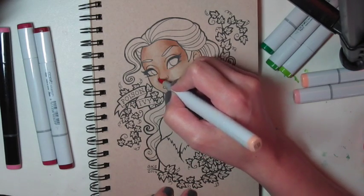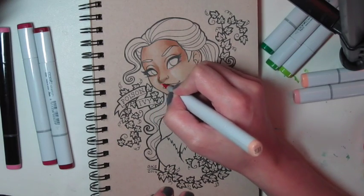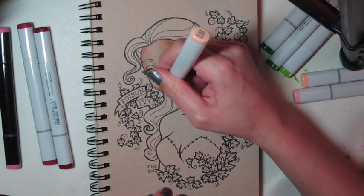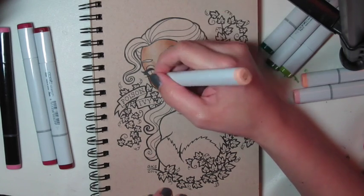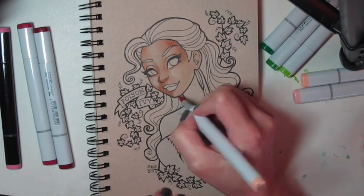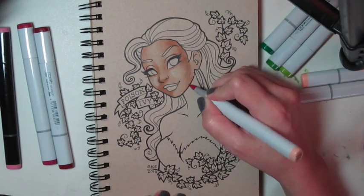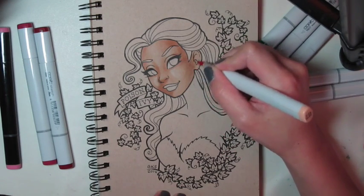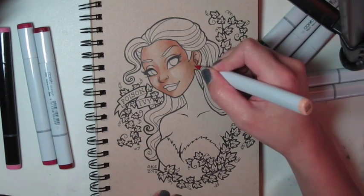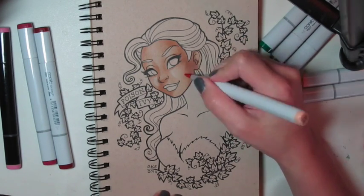The paper I'm working on is Strathmore Toned Tan, and it's a pretty thin paper, so it really soaks up the alcohol inks. They blend well, but they also bleed, so you have to be careful that you don't sink too much ink into the paper, because it will bleed outside your lines if you're not careful. But as far as bleeding the colors into each other, it works really nicely.